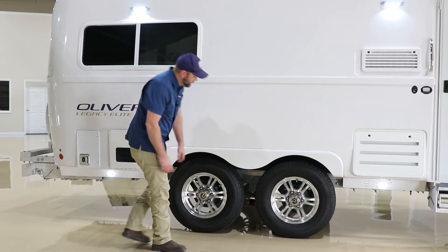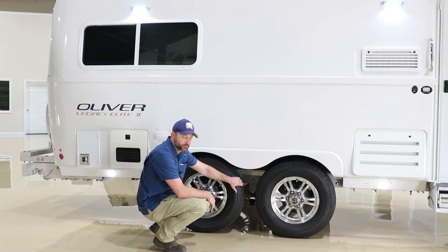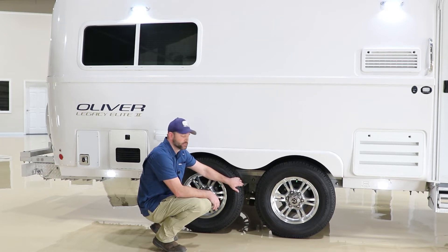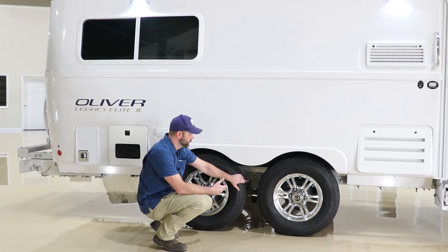Here on the curbside, the Dexter Easy Flex again has eight zerks on this side as well, same as the other side. These require servicing every three months or 3,000 miles, whichever comes first. The grease we utilize from the factory is Sitko Mystique high-temperature grease, and that would be the one I recommend continuing with.